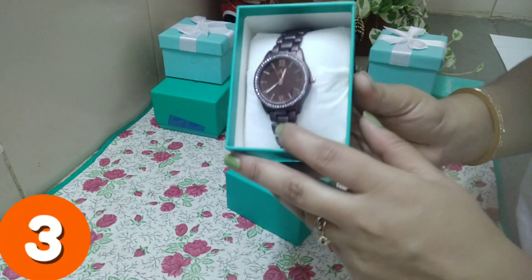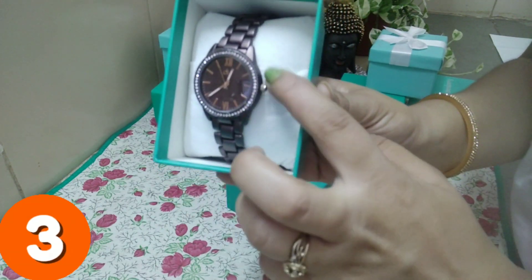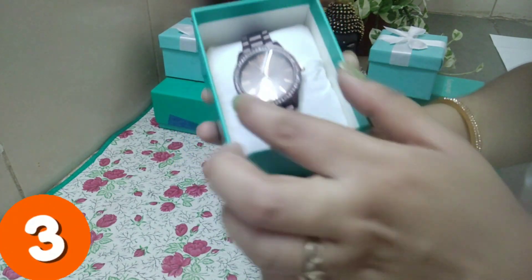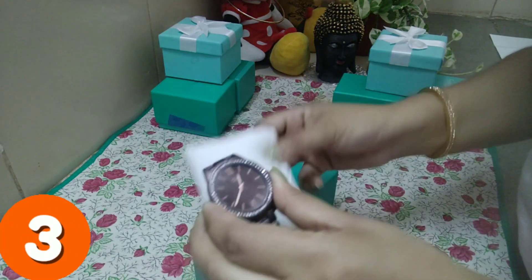Friends, the next watch is a brown bracelet-style watch. It is very classy and beautiful — the dial has tiny stones which are very beautiful.